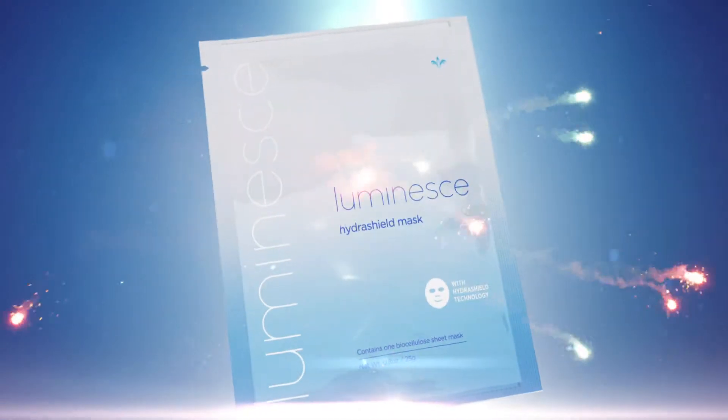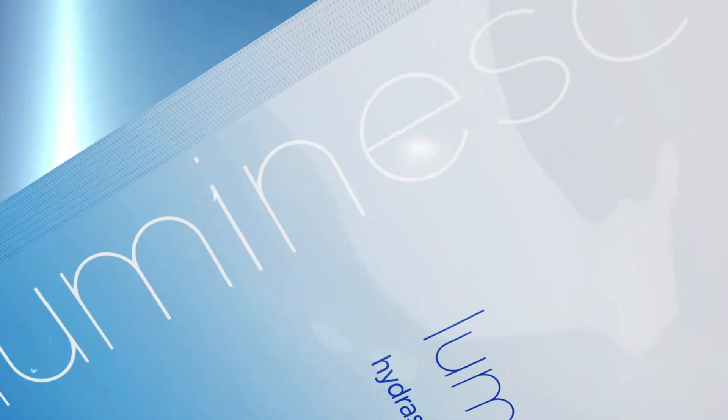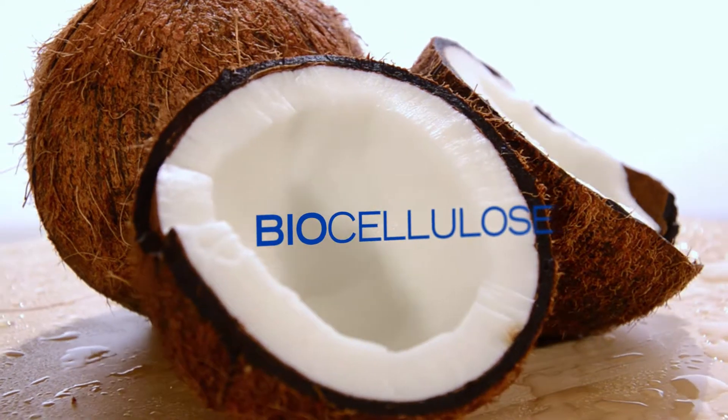The Luminesse HydraShield Mask helps minimize the effects of exposure to environmental aggressors and defends against free radicals with HydraShield technology. Made of biocellulose,